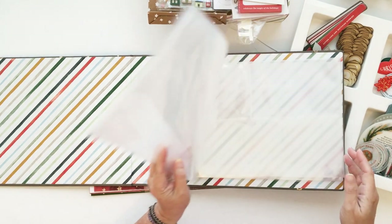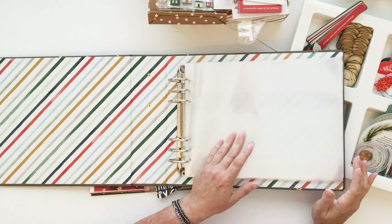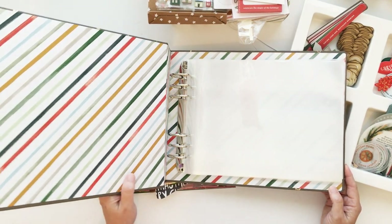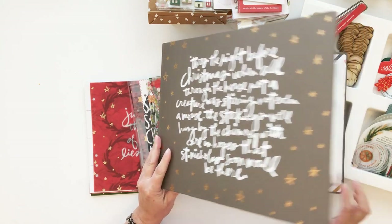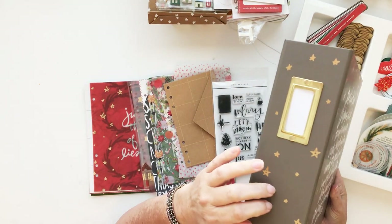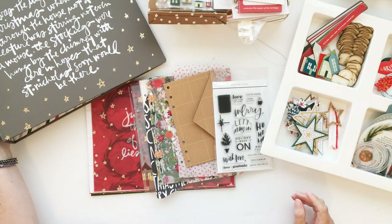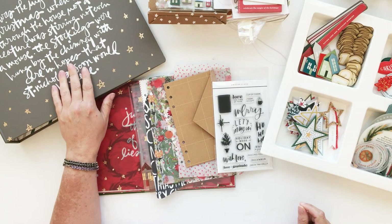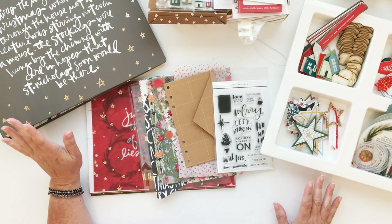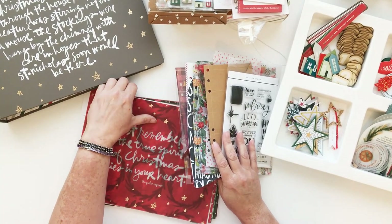There are two page protector styles here, but I'm going to play a little bit with the fuse tool and figure out some other pocket page layouts because I'm excited to play with different page configurations. I love the artwork on this album, and of course the two-and-a-half-inch spine is best for this project because it does get bulky in a hurry — usually by the time you put your foundation pages in, it feels full already.